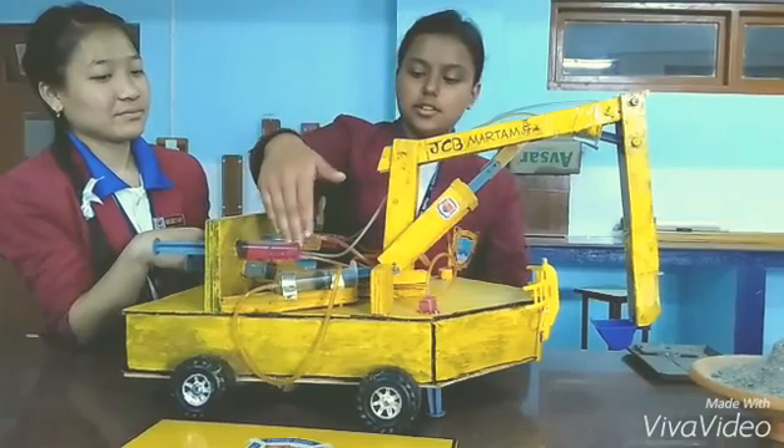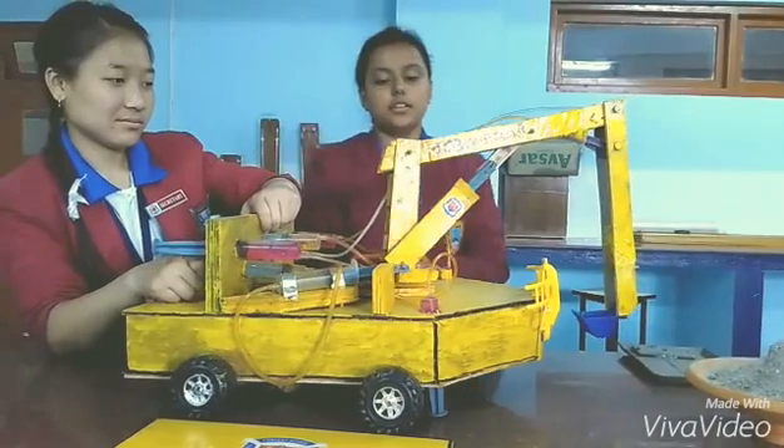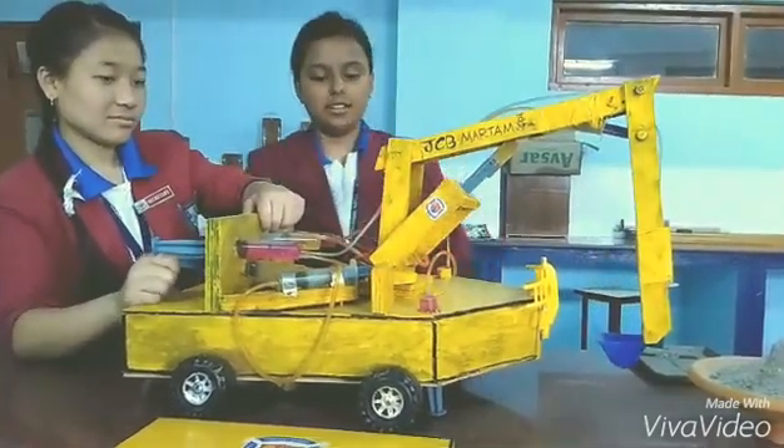And this syringe over here below is used to rotate the whole arm towards the right and towards the left. As you can see here, it is moving.